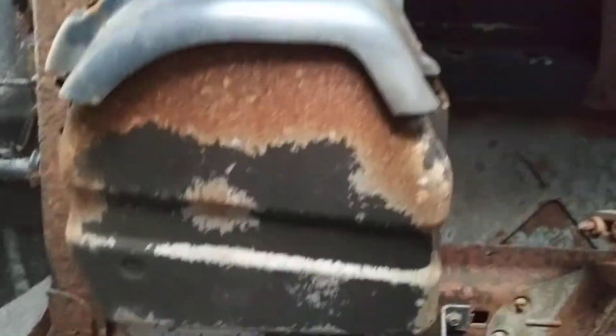I'm gonna get you underneath where the gas tank and stuff is too. Slowing down here a little bit so you're gonna get a feel for that as well.